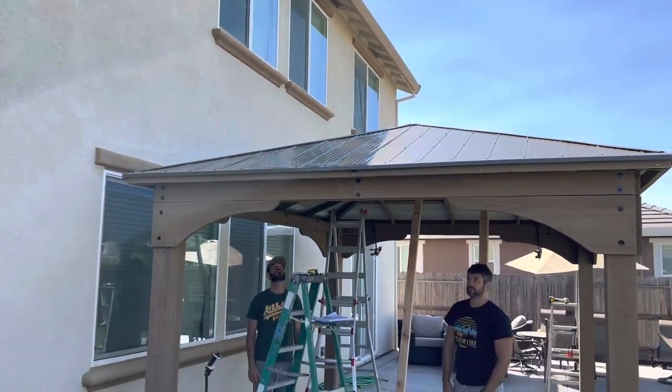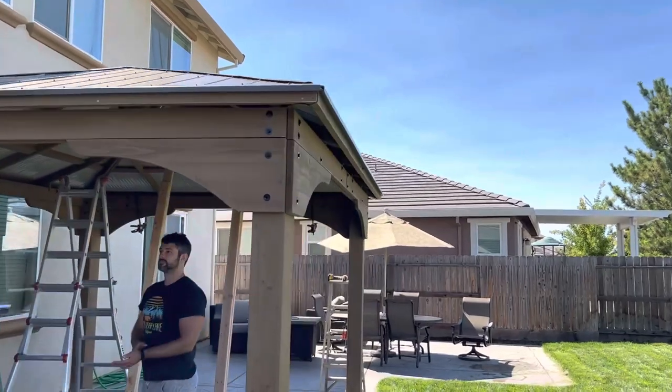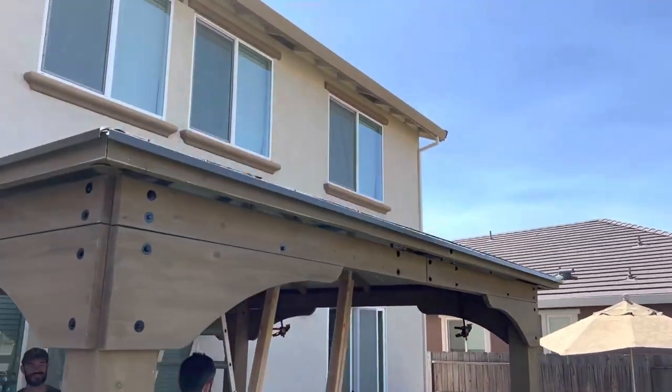We got the roof up! We've got Chris here helping and Dylan here — fantastic. Check this out — only a few dents and bruises, but it looks good!